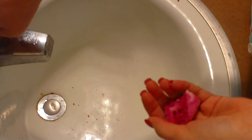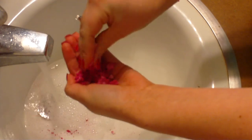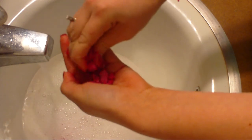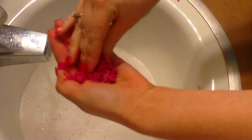First, I just start running some water, and then as the water runs I begin to just mush it up in my hand. I like to get a lot of powder in my hand before I actually run it under the water, so I grind it up really finely. You can do this before you start running the water too — this is just how I do it.